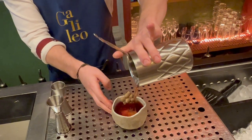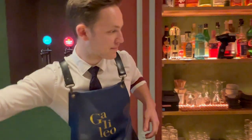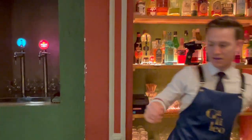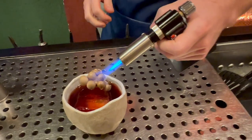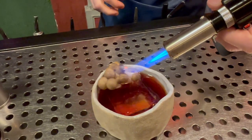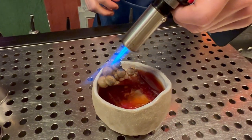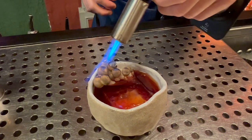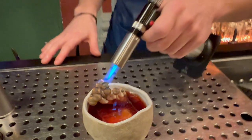We're going to serve the drink. We'll burn the shimeji mushrooms so they complement the cocktail with the olfactory element — every time the guests reach for a sip, they'll smell the mushroom and it will complement the flavor.